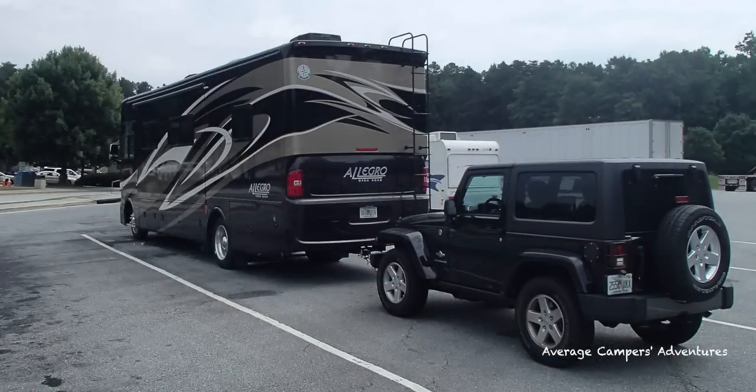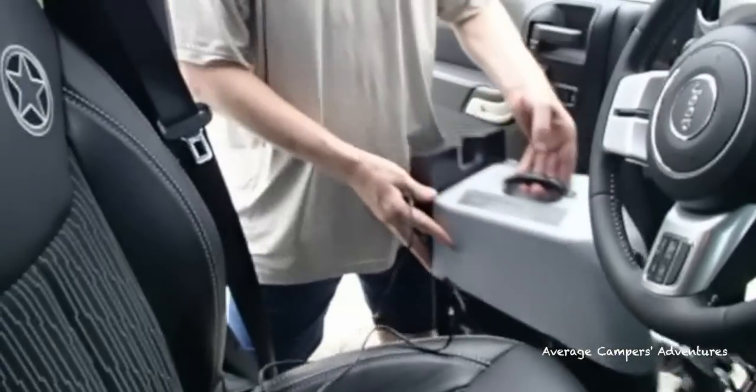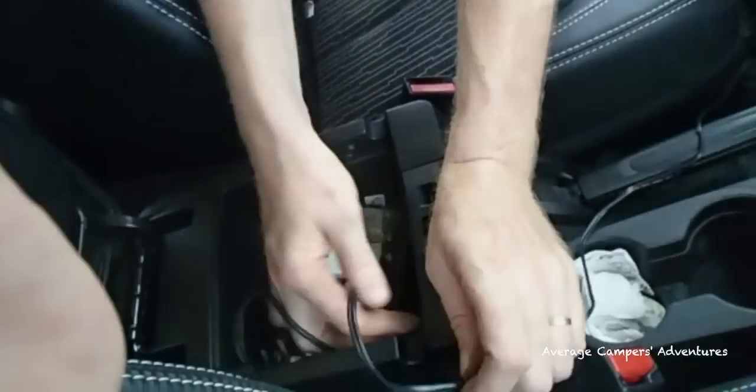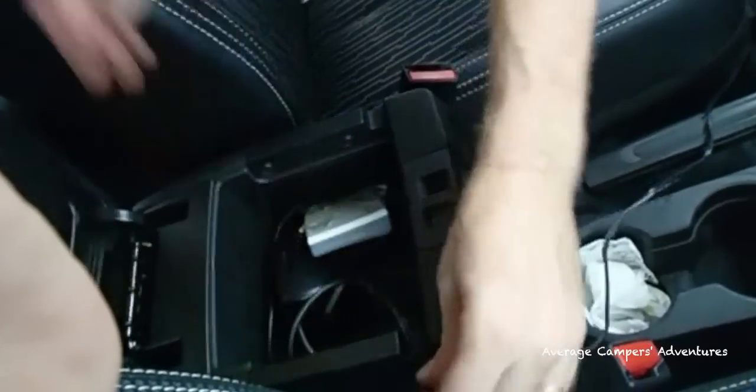That's all you need to do to hook up your tow vehicle. Now we need to move to the vehicle itself and install the Patriot brake system, which we chose for our auxiliary brake system. Place the Patriot brake system on the floor and plug it into an outlet — this outlet needs to be hot all the time in the Jeep; you do not have to have the key in the ignition for this outlet.